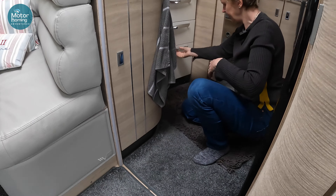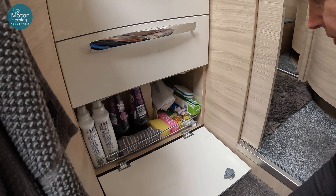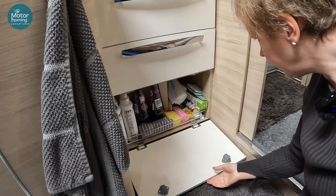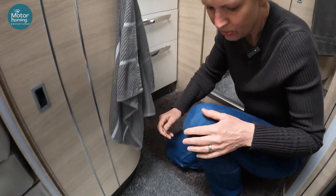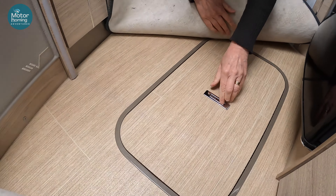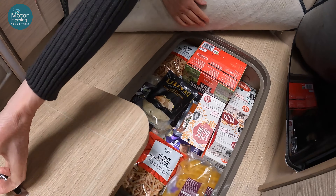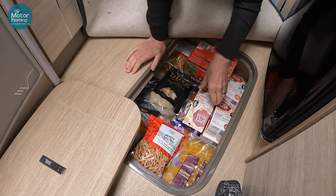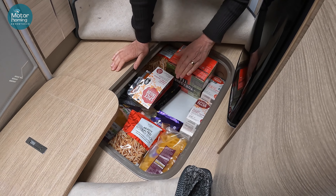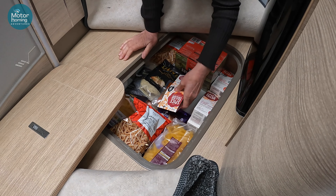Have you stashed anything under the floor? I have — some Ribena, washing liquid, and kitchen stuff in there. And what have we got in here? More chipsticks, and some spicy sauces — you'd be lobbing them on the barbecue. Tea and pasta too.